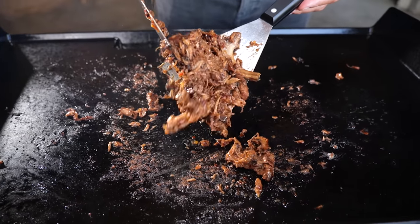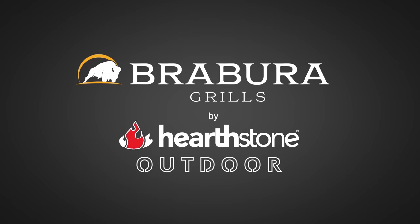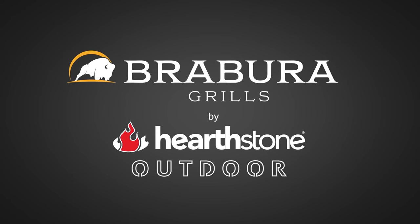I created this modern barbecue recipe using an ancient cooking method. A big thanks to Brabura by Hearthstone Outdoor for sponsoring this episode.